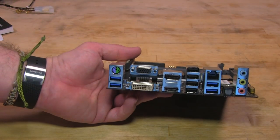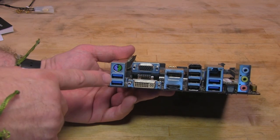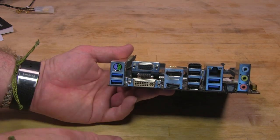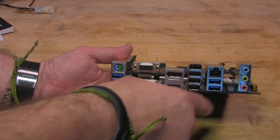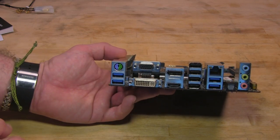Taking a look at the back, you have a typical I/O shield. You have your PS/2 port — great for when you're overclocking. You have four USB 3.0 ports, four USB 2.0 ports, and your LAN card. This is your audio out. You have HDMI, DisplayPort, VGA, and of course DVI-I.